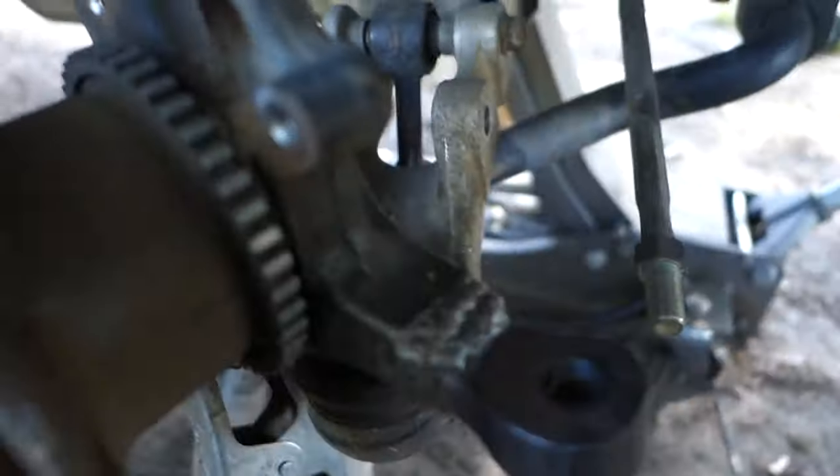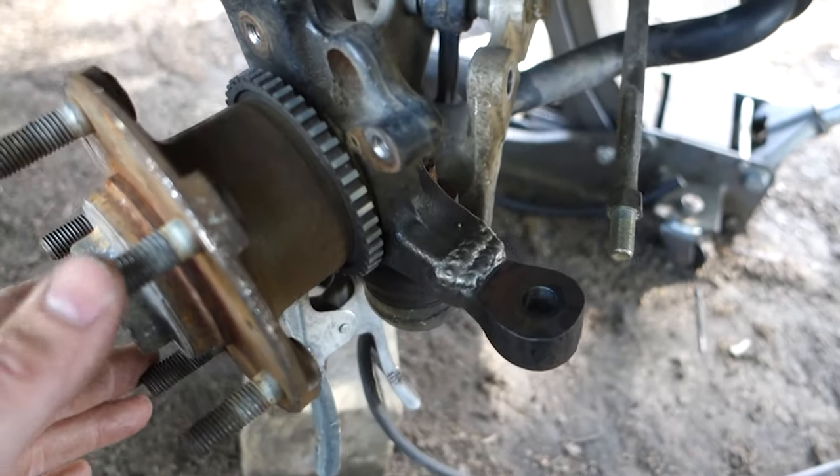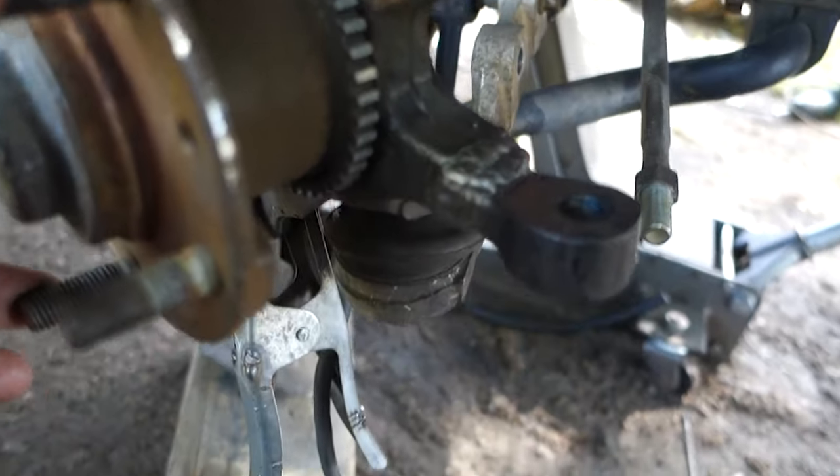This side definitely came out better than the other side. It's windy like always when I'm trying to do something, so I was having problems with the wind blowing the shielding gas away. I just cranked up the shielding gas and tried to cover the best I could. This side definitely went better, but I'll show you what it looks like before I grind it smooth. I think it turned out okay for someone who has no idea what they're doing.